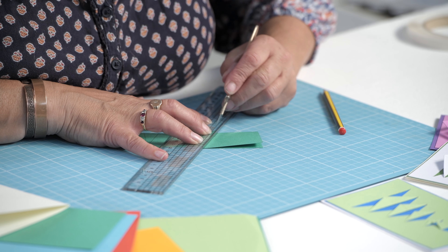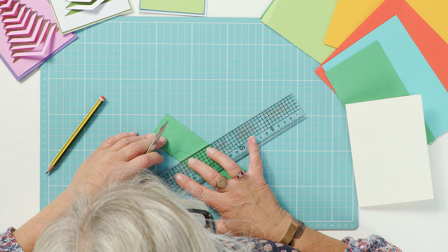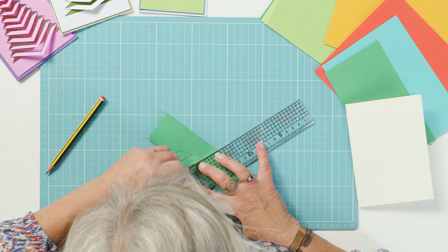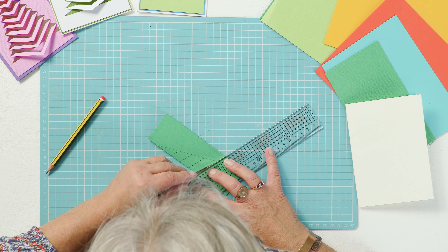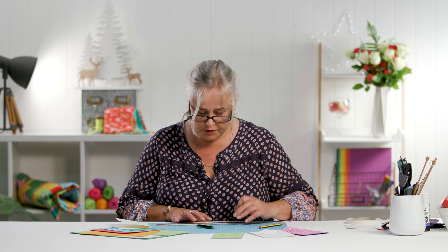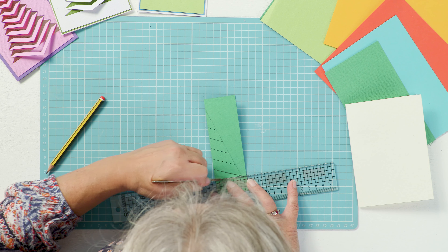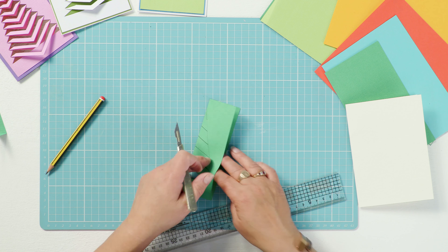You then use a ruler and chop from the outline to the folded spine. You can do this with the kids because you can just as easily cut this with scissors as with a craft knife. When you get to your last one, you just want to chop out the base because you won't be folding that down — chop it out so that you've got a gap in the base.